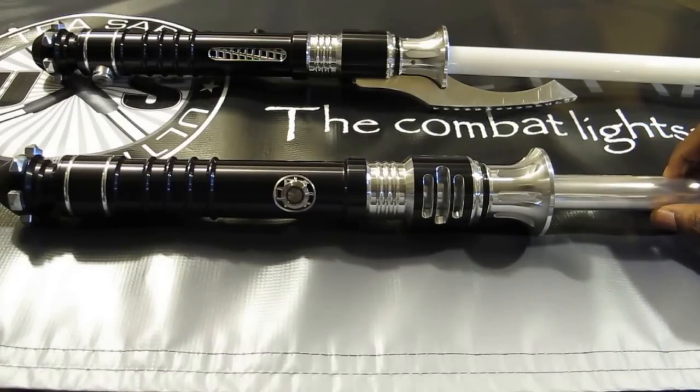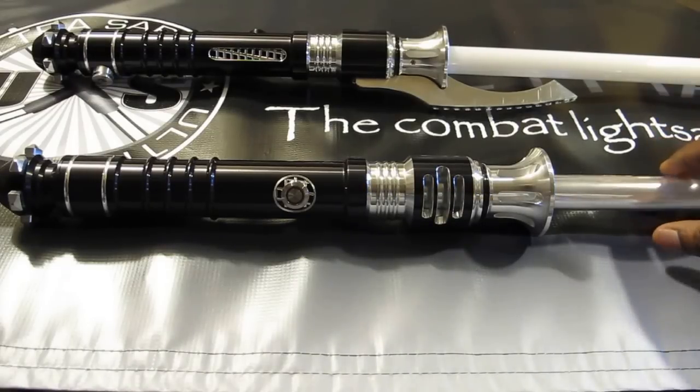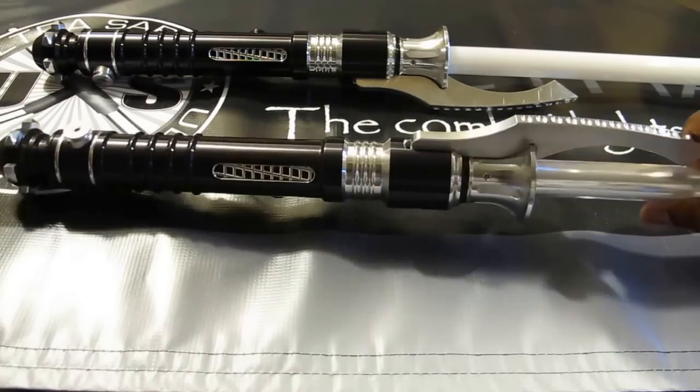Basically what we did with the Scorpion is we took a lot of the features that you guys let us know you liked in our other sabers and we just jam-packed them into the Scorpion. Let's go over those features real quick.